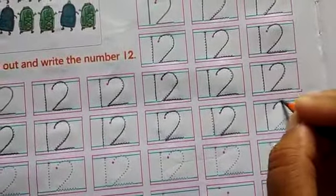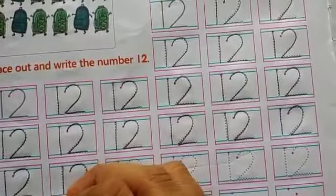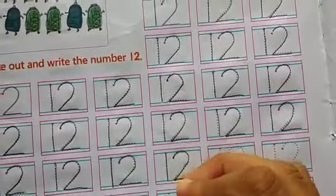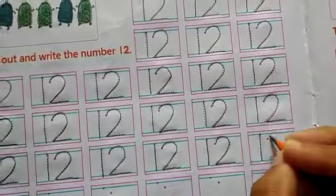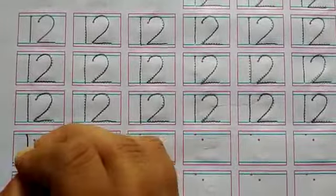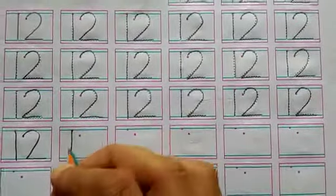1, 2, 12. First we will trace the number 12, and after that we will write the number 12. Now we will write number 12 — 1, 2, 12. First we make a straight line — this is the number 1. Now we will trace the number 12.